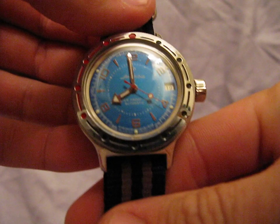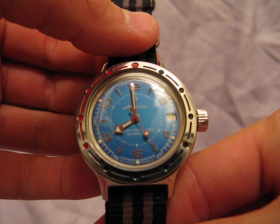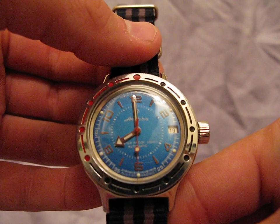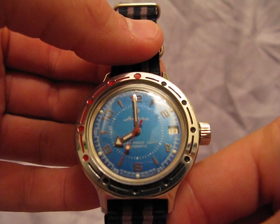The 32-jewel automatic has been fairly accurate for me. I wouldn't say you're going to keep any time records or break any Swiss chronometer records, but it's a pretty good watch nonetheless. The 32-jewel automatic spins right around 20,000–21,000 beats per hour, so the second hand does tick a little bit, but it's not bad — it's no worse than a Miyota.